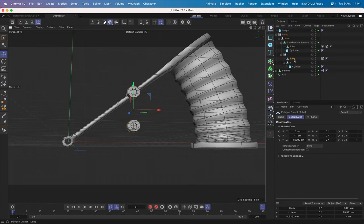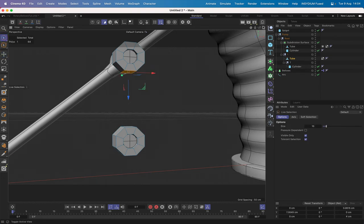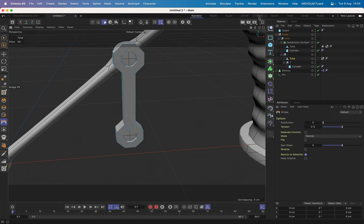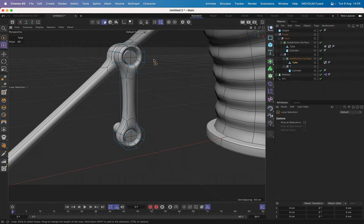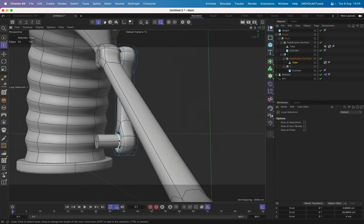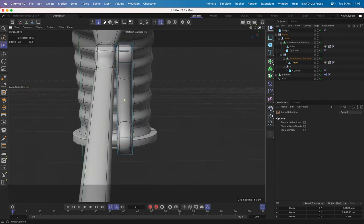Going into polygon mode, zoom in a little closer, select the live selection tool, shift-select both polygons, M, B for bridge — and we've created our link piece. Hold the option key and drop it into a subdivision surface. Select the tube, U, L for loop selection in edge mode — select the outer loops and the inner loops, hold down the full-stop key and drag those until we get the tightness we want. That's looking okay, very nice.